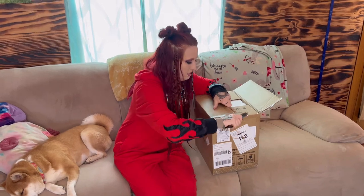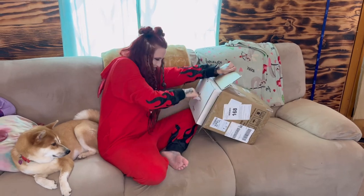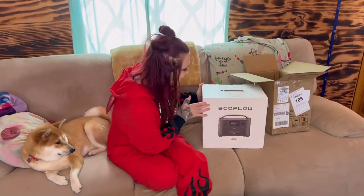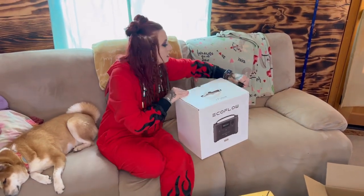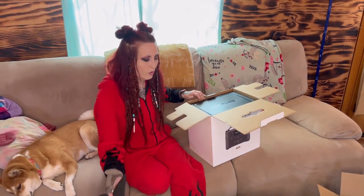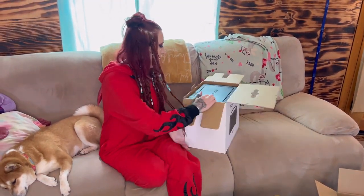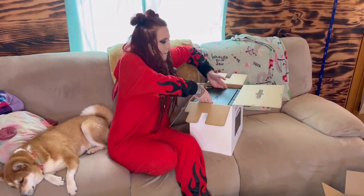This is the River Pro power station from EcoFlow. It has a 720 watt-hour capacity, an option to double capacity with an extra battery, and it can power almost any appliance. We even used it to pump up our tire, which was really cool. I'm going to be doing a review video on it since we've already used it, so I can let you guys know what we think.